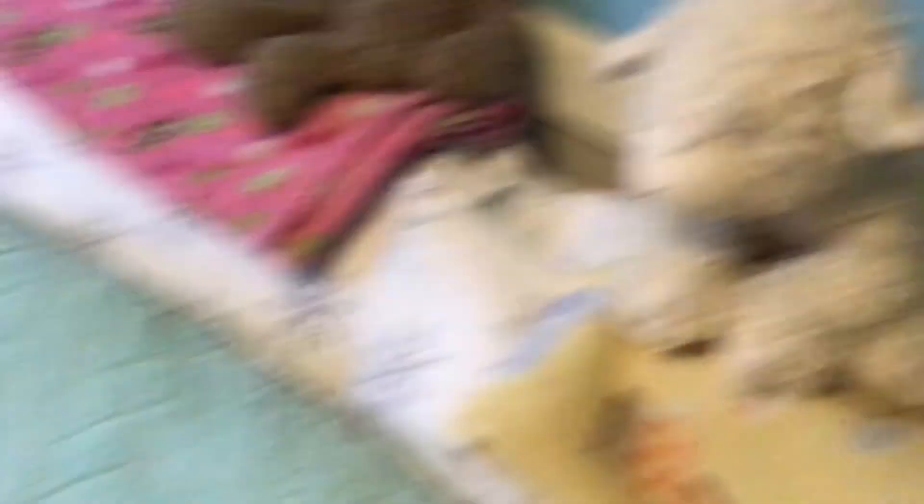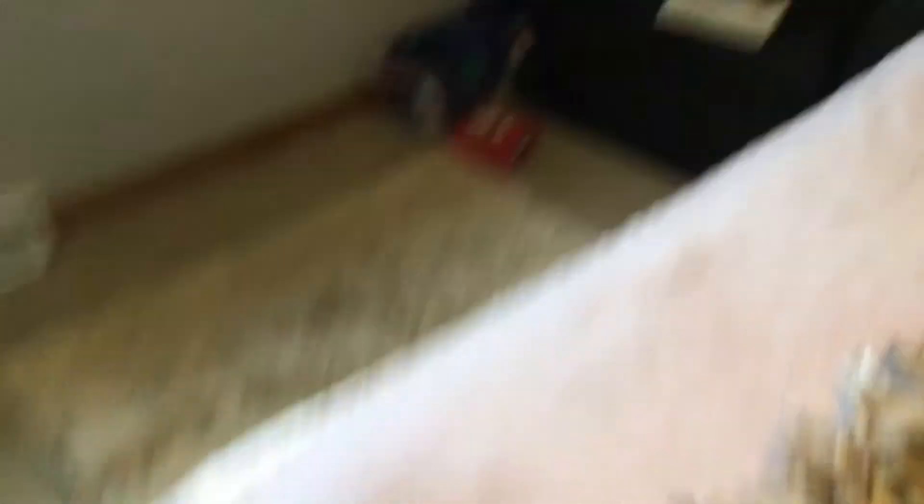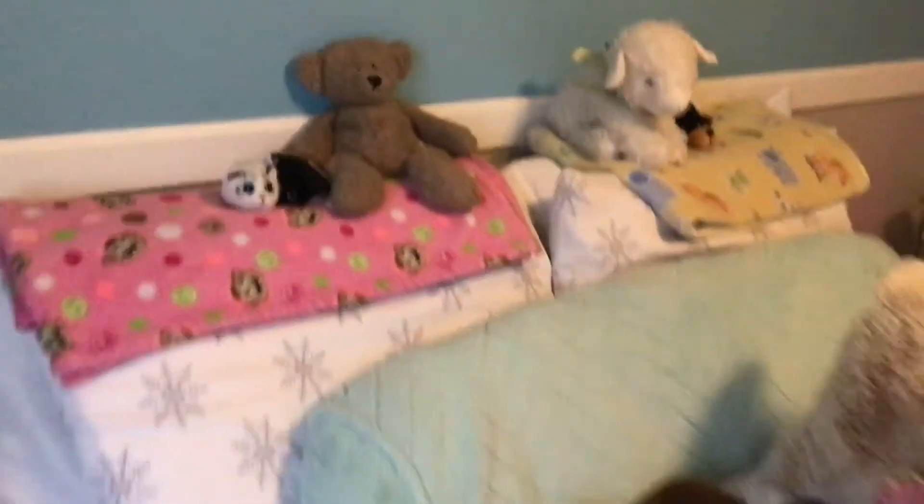Here's the final result — my cat's bed and my side with all my stuffed animals.